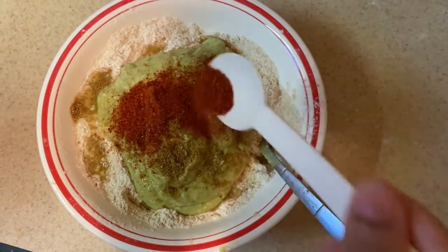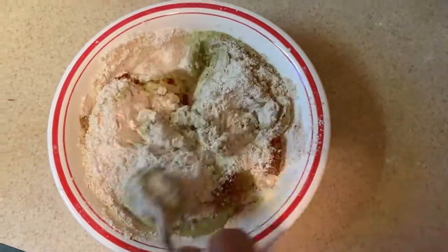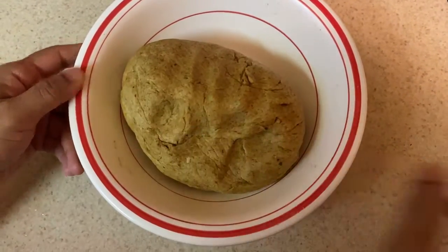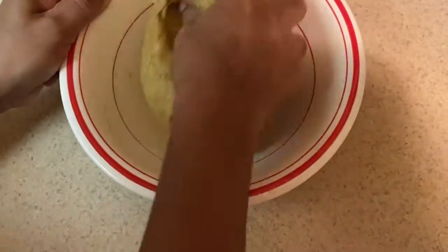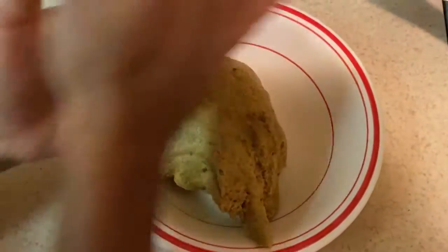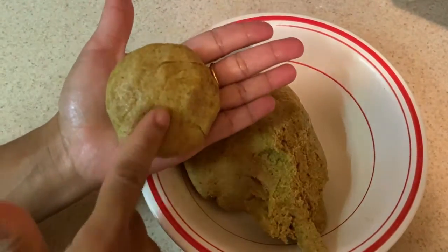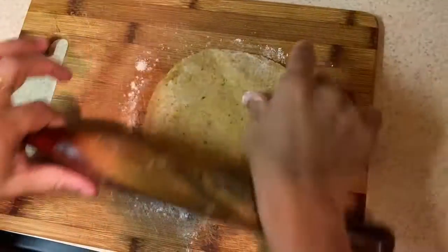Now I will mix it with a little spice — a little chili powder. I will put it in a little oil. Now it's ready. Now I will roll it.